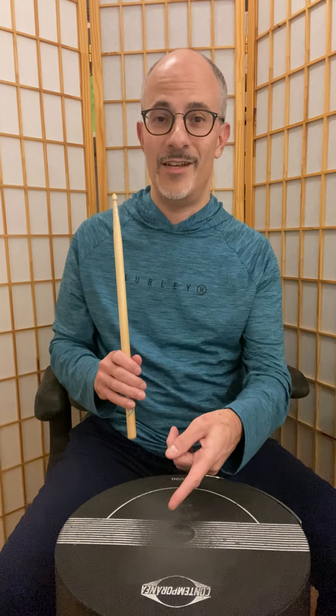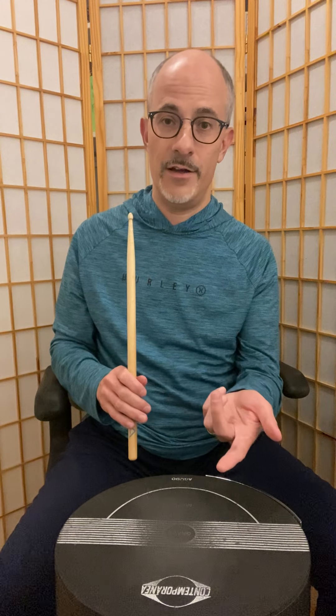Instead of going all wrists — down, up — which uses more or less twice as much energy, I'm conserving energy by letting the stick do the work and simply catching it on the way back up. This is the full stroke: it starts high and ends high. It's generally used for an accented note which will be followed by another accented note — a loud note followed by another loud note. You can do it in the left hand the same way.